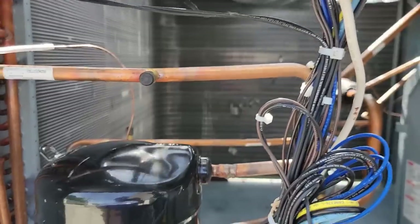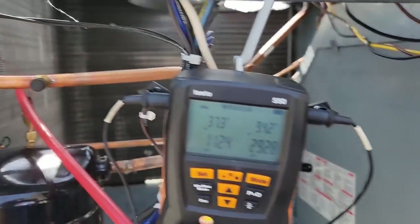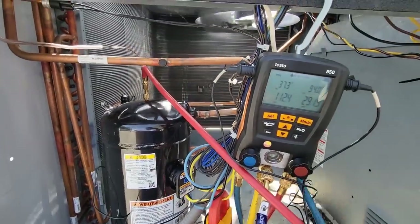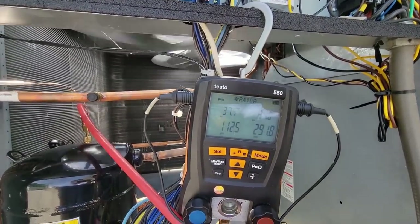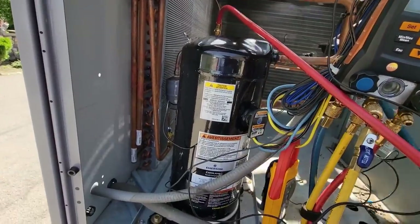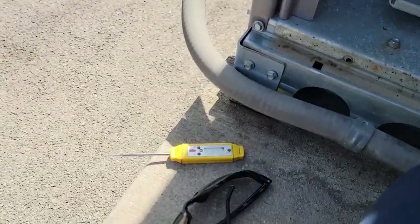Let's get our gauges hooked up. We've got our probes hooked up. Yes, we have the cover off - head pressure is going to be higher because we are not moving air through the coil right now because it's completely coming through this container here. We're running a nice suction at 37 degrees - basically the same pressure as yesterday and we're actually cooler today, probably 72-75 versus the 80-something it was yesterday.